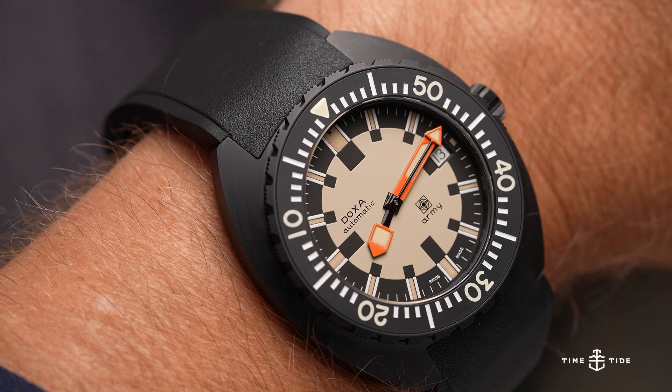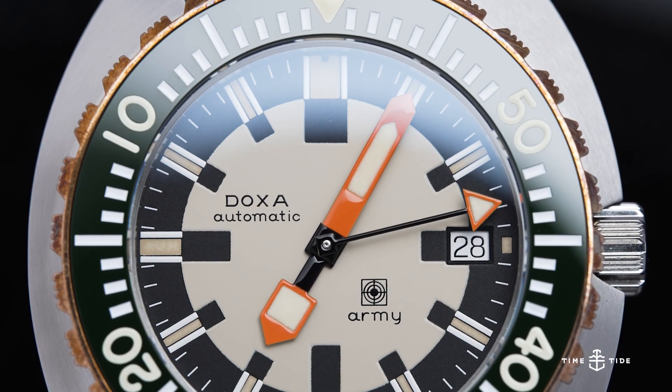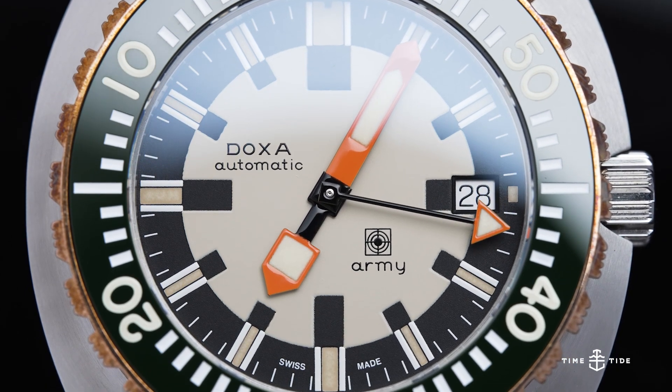With the run of 100 selling out so quickly, Doxa today introduces a new stainless steel case tribute to the Doxa Army that, thank heavens, is not a limited edition.